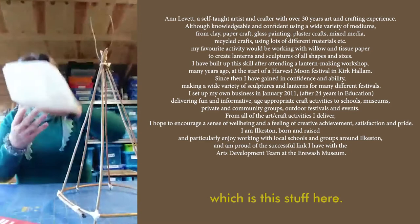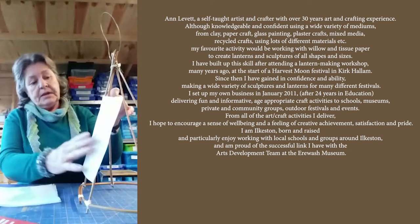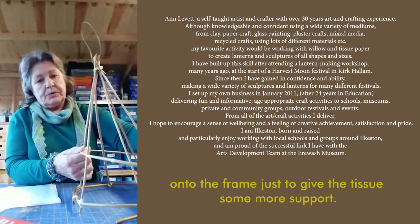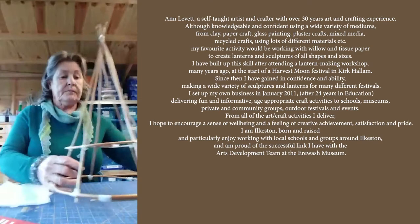Now we're going to be covering this in wet strength tissue paper. It does have to be wet strength tissue paper — ordinary gift wrapping tissue just doesn't take well with the glue. We're going to secure this onto the uprights of the lantern, and to make sure that it doesn't fall through, I'm going to add another smaller circle onto the frame just to give the tissue some more support. Here's one that's ready — it's been taped around. Wherever two pieces of willow cross each other, that's where you put a piece of tape.